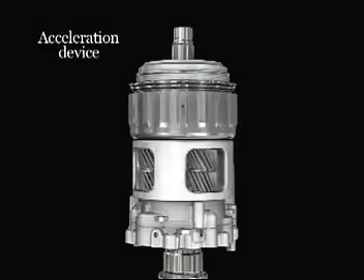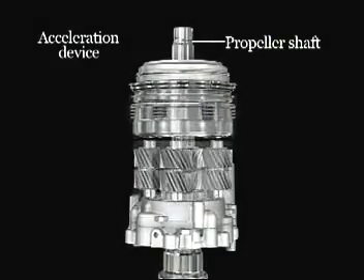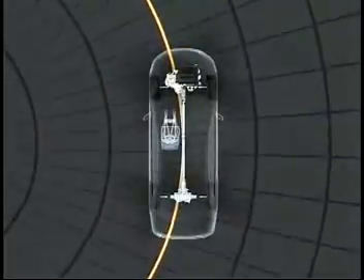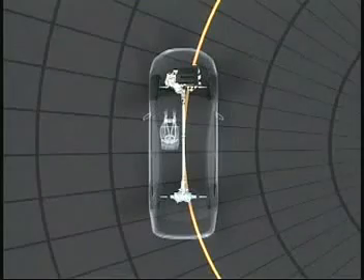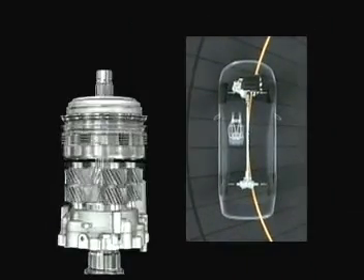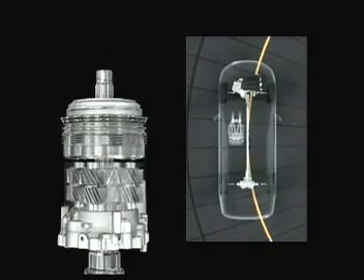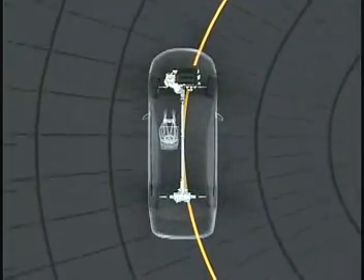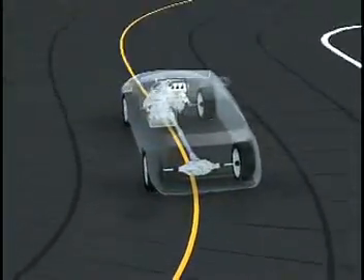During straight-line driving, the acceleration device spins in synchronization with the propeller shaft, such that the front and rear wheels turn at the same speed. When the vehicle enters a curve, the rear wheels follow a track outside that of the front wheels. Rotating at the same speed as the front wheels, the rear wheels could not fully utilize the distributed torque. The acceleration device causes the planetary carrier to adhere to the case, releasing the device from its synchronization with the propeller shaft. The acceleration planetary gear increases the rotation speed of the rear wheels, ensuring that the torque distributed to the rear wheels is efficiently transmitted to the road for improved cornering performance.